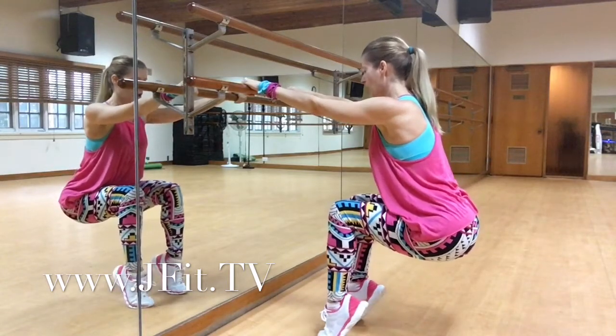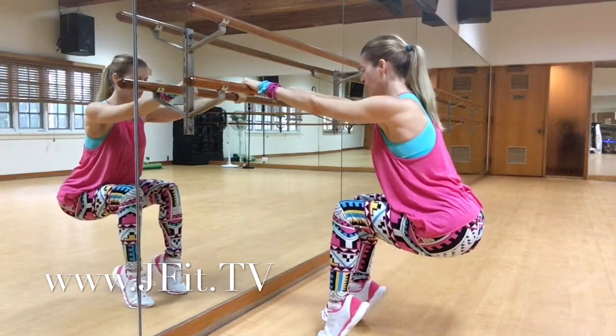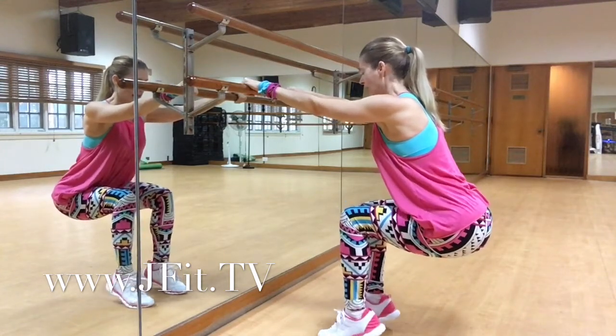This is a great calf builder. It's also a great way to work stability through your ankles. Lift and down.